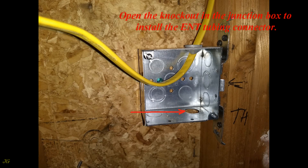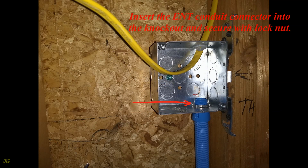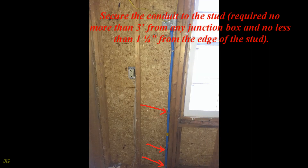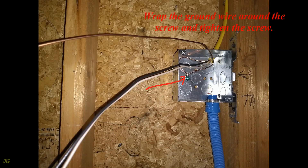Use ENT half-inch tubing and ENT half-inch connector. Install the ENT connector at the end of the ENT tubing. Open the knockout in the junction box to install the ENT tubing connector. Insert the ENT conduit connector into the knockout and secure with a lock nut. Secure the conduit to the stud — required no more than three feet from any junction box and no less than one and a quarter inch from the edge of the stud.